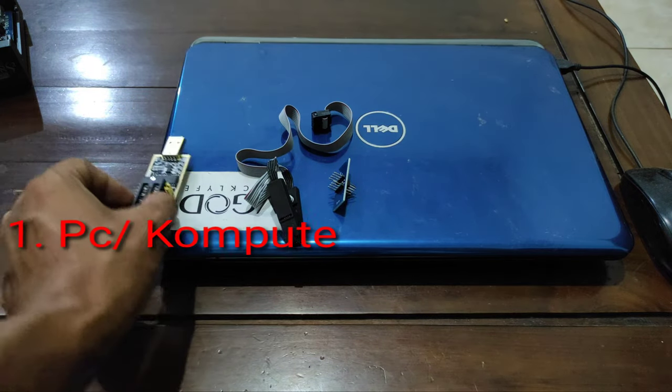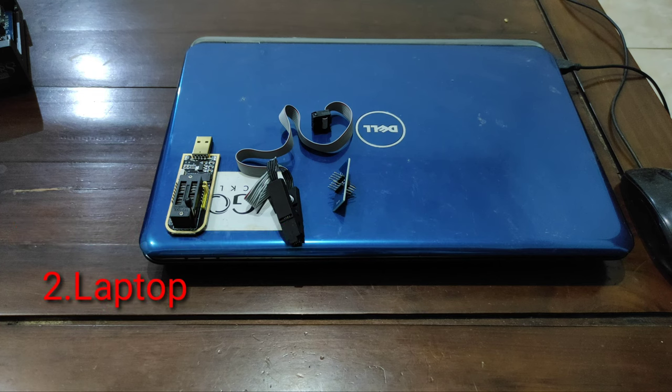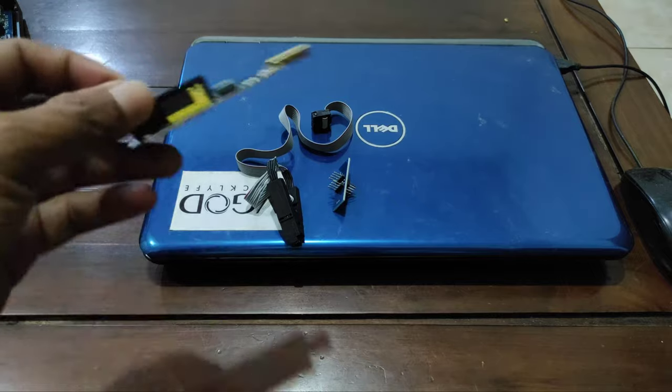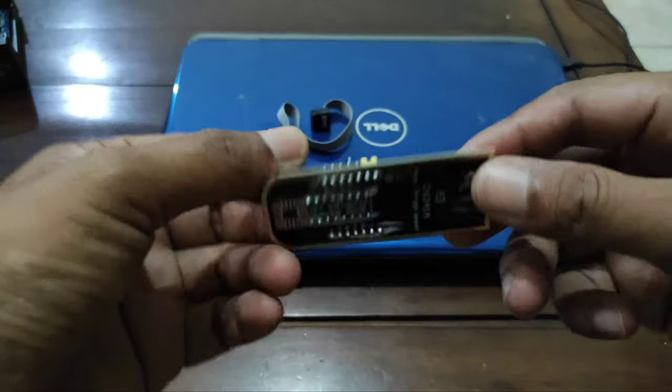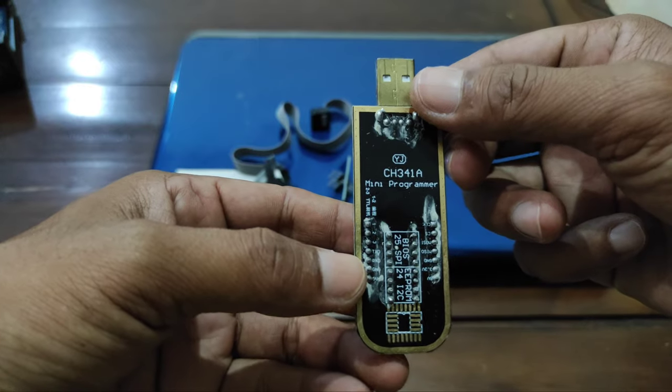Alat-alat yang harus kita persiapkan adalah tentunya PC. Sahabat bisa gunakan PC komputer ataupun laptop, bisa juga menggunakan handphone. Tetapi di sini Almera Parabola akan lebih fokus menggunakan laptop — bagaimana cara untuk memperbaiki receiver ini menggunakan laptop atau PC. Berikut ini adalah USB Programmer CH341A.